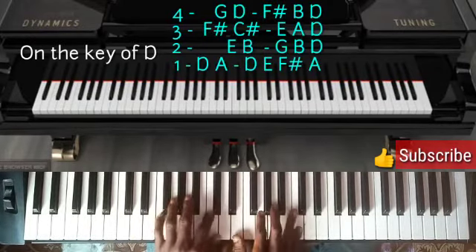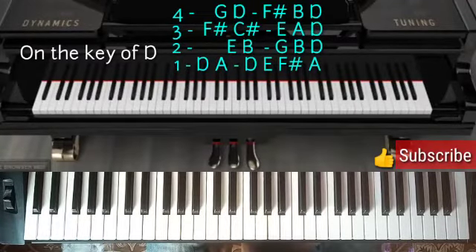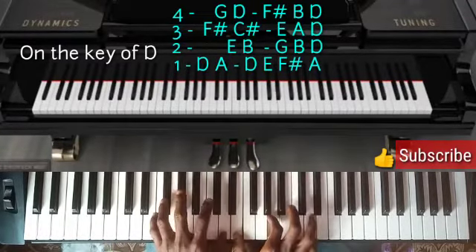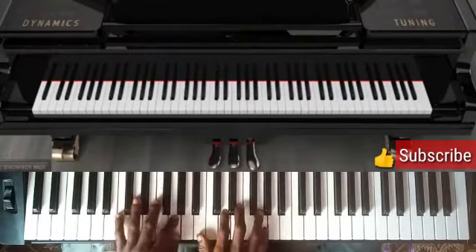On the key of C, this is how it is. On D, this is how it is. On G, this is how it is.